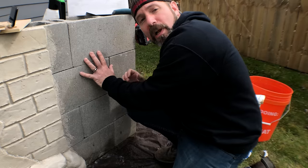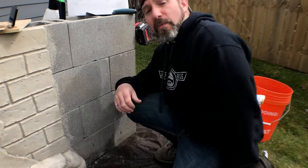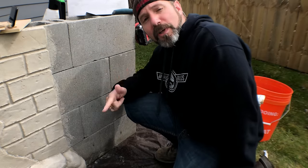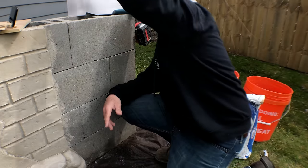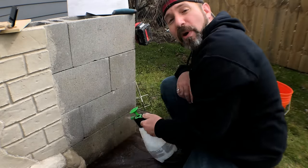We want the same kind of prep as we did with the mortar mix. We want it clean, free of loose debris, free of paint, free of oils and greases, and we want to make sure that we wet it down.